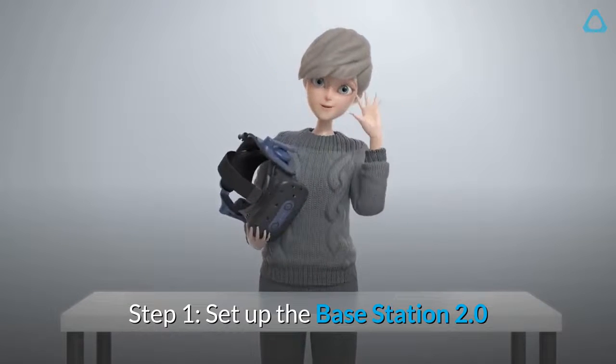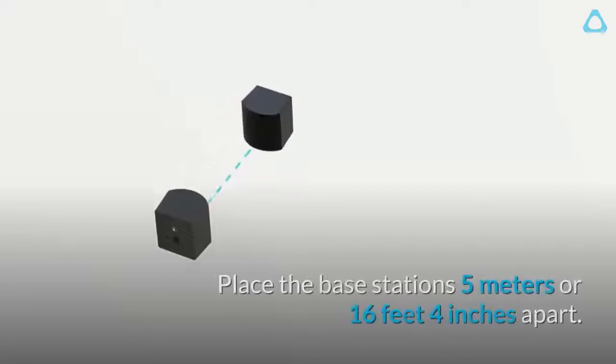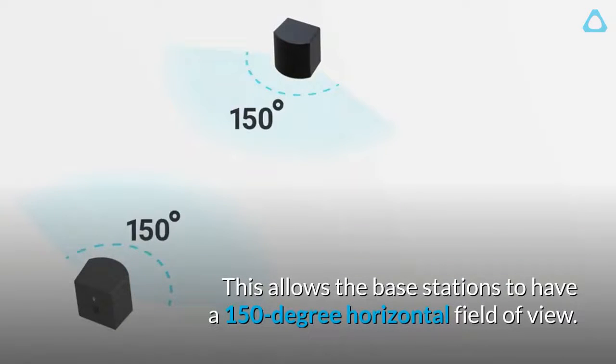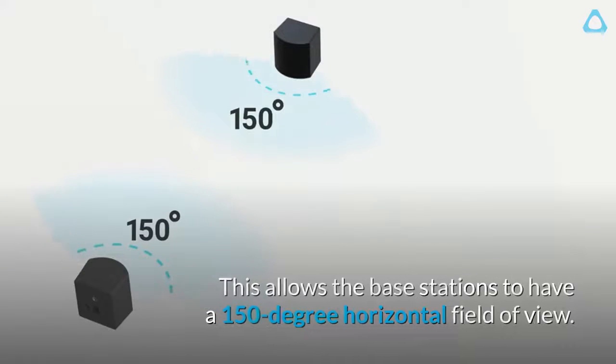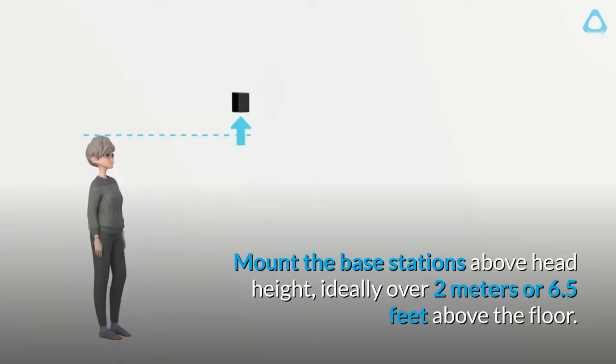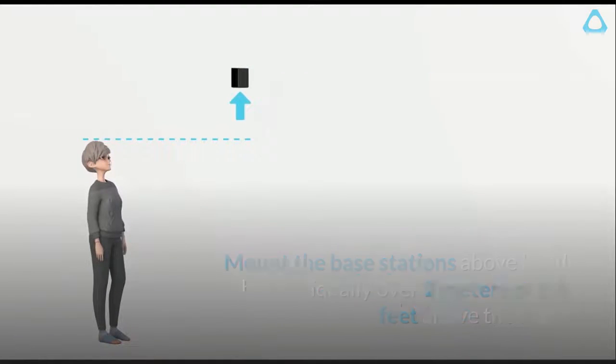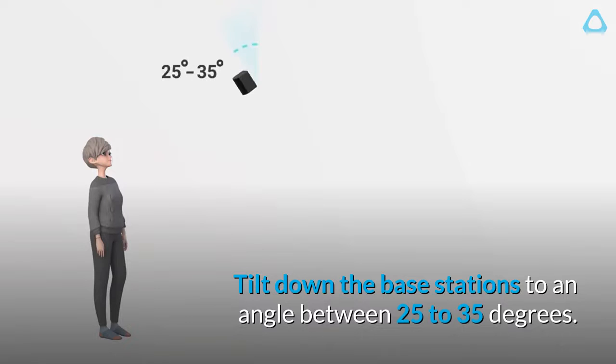Step 1: Set up the base station 2.0. Place the base stations 5 meters or 16 feet 4 inches apart. This allows the base stations to have a 150-degree horizontal field of view. Mount the base stations above head height, ideally over 2 meters or 6.5 feet above the floor.